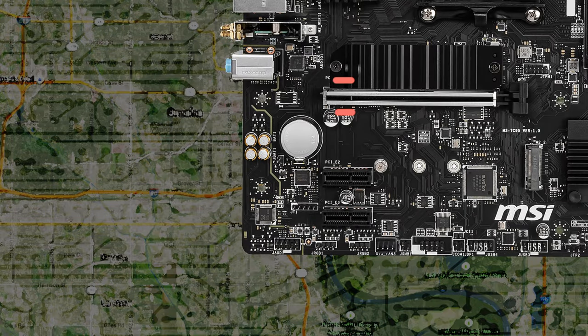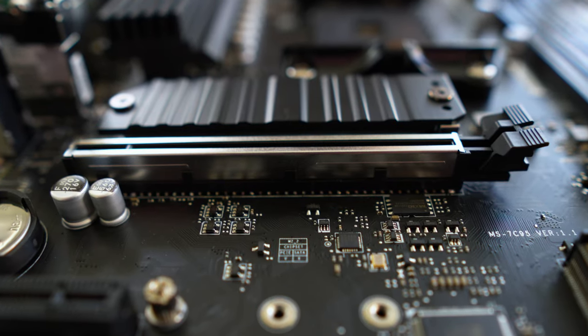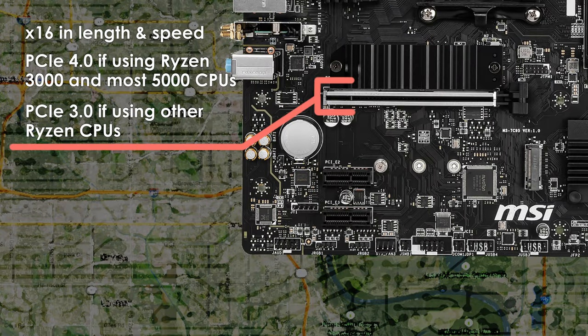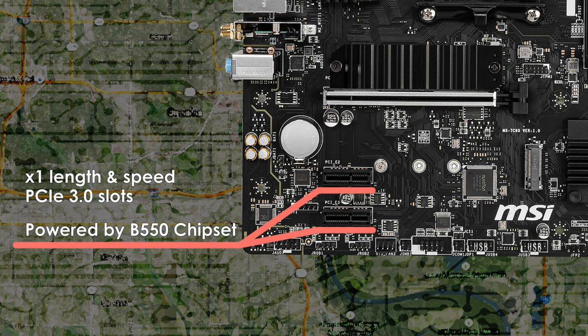There are three PCIe slots on this motherboard. The top slot is x16 in speed and length and is for your graphics card. If you're using a Ryzen 3000 or 5000 series CPU, you'll be able to take advantage of Gen 4 PCIe speeds. Using a Ryzen 4000G, 5000G, or the newly released 5500, 4400, or 4100 CPU will restrict your GPU to PCIe 3.0 speeds. This slot features MSI's steel armor design — metal reinforcement to prevent heavier GPUs from sagging or breaking the PCIe slot. The second and third PCIe slots are x1 in length and speed, both PCIe 3.0 and powered by the B550 chipset.